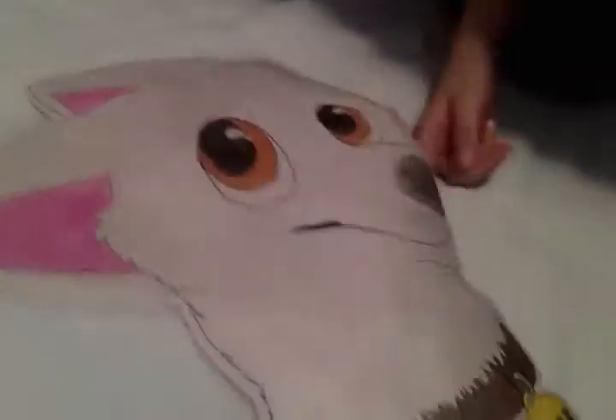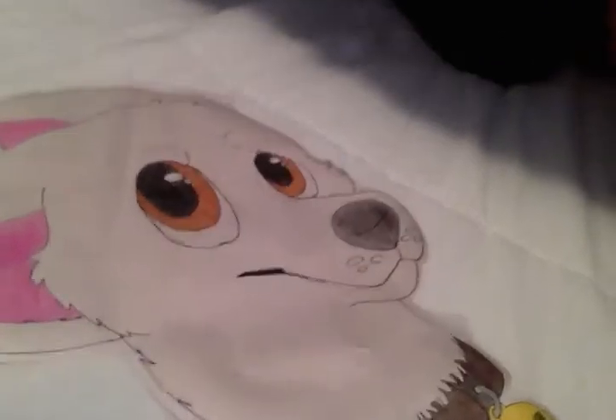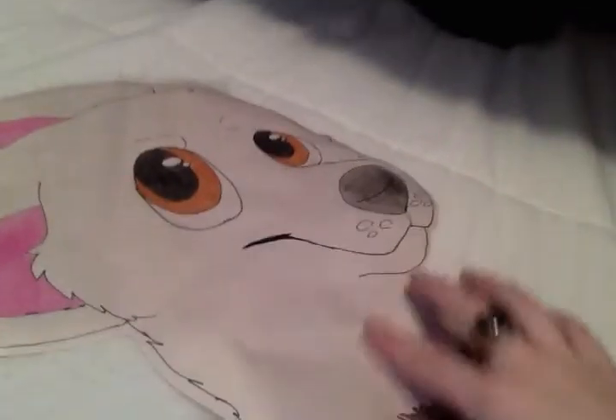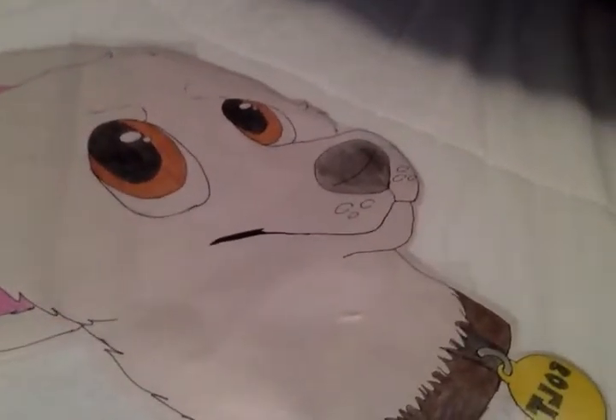I don't know if you can see it really good. Yeah, I drew it a couple days ago. I did tear it in a few places, but I was able to cover that up because it's on really thin paper.